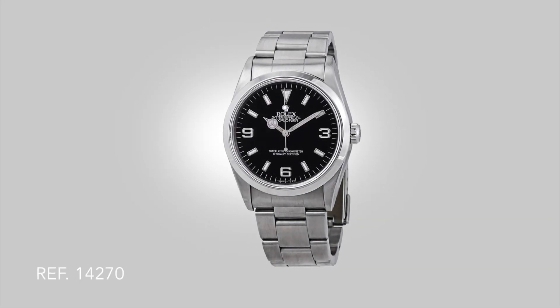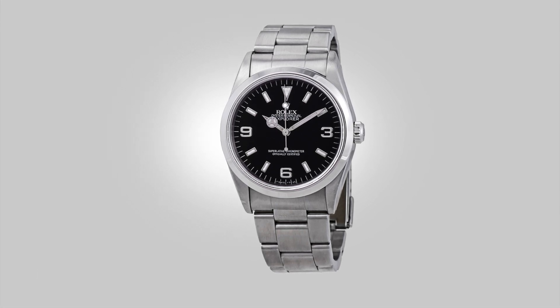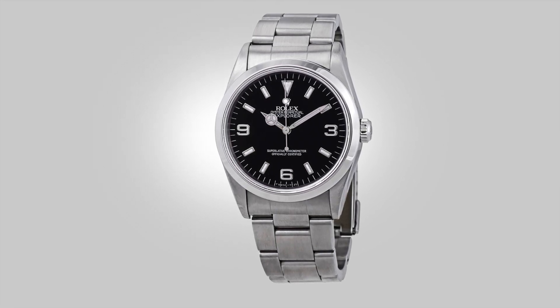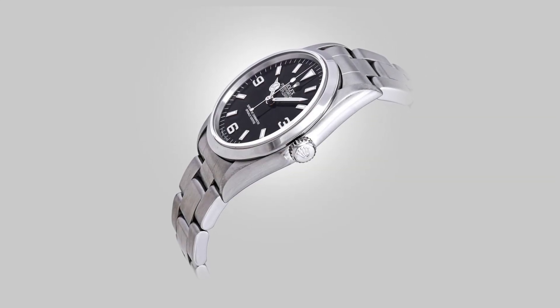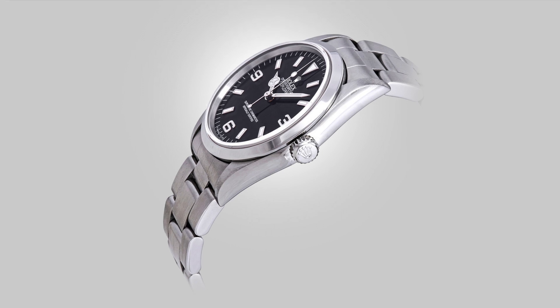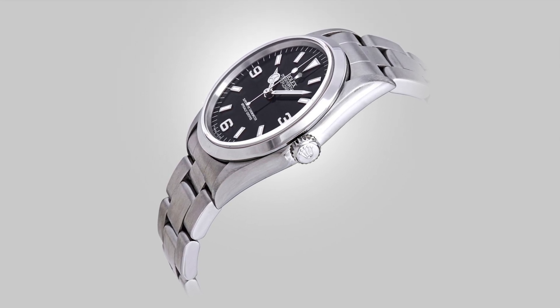The simplicity of the dial allows for it to work on bracelets, leather straps, and nylon straps. Because of that, it is capable of being transformed if the wearer is bored of the standard configuration, making it great for any occasion. So even if you are someone who does not collect watches, this piece makes for an excellent companion. But if you enjoy a watch that has a genuine history and a development to match, the Explorer has so much to offer — something greater than what the rest of the Rolex family has to offer, in my opinion.